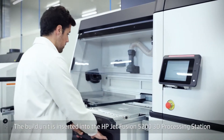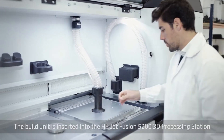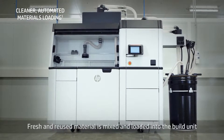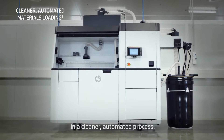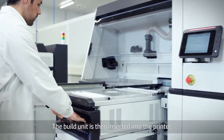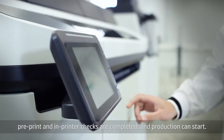The build unit is inserted into the HP JetFusion 5200 3D processing station for materials loading. Fresh and reused material is mixed and loaded into the build unit in a cleaner, automated process. The build unit is then inserted into the printer, pre-print and in-printer checks are completed, and production can start.